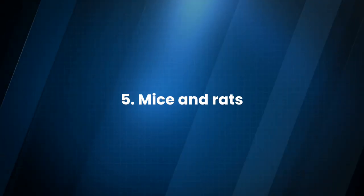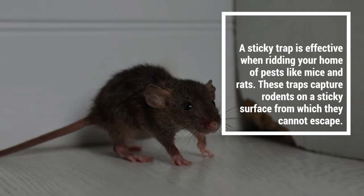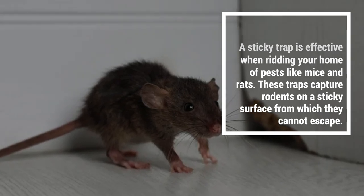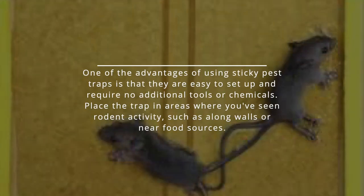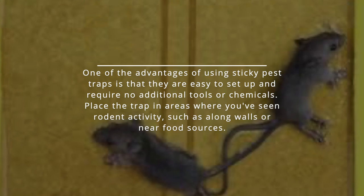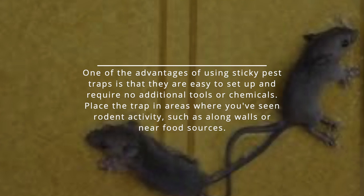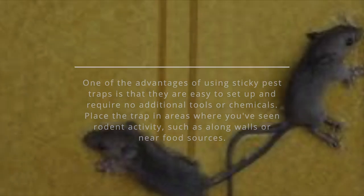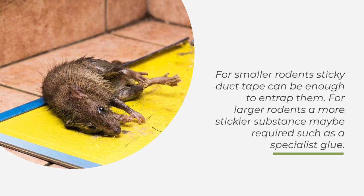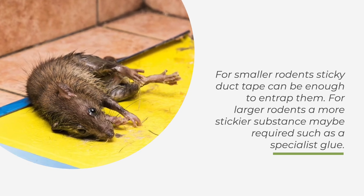5. Mice and rats. A sticky trap is effective when ridding your home of pests like mice and rats. These traps capture rodents on a sticky surface from which they cannot escape. One advantage is that they are easy to set up and require no additional tools or chemicals. Place the trap in areas where you've seen rodent activity, such as along walls or near food sources. For smaller rodents, sticky duct tape can be enough to entrap them. For larger rodents, a stickier substance may be required, such as a specialist glue.